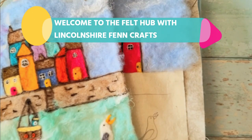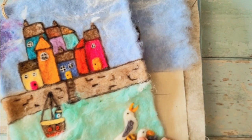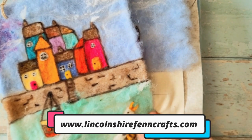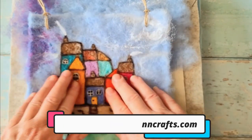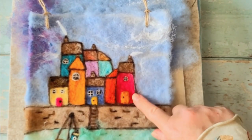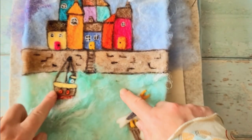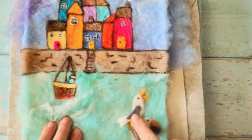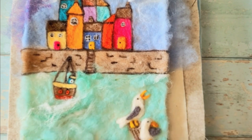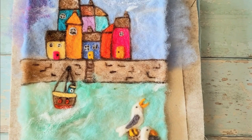Hi and welcome to the Felt Hub with Lincolnshire Fen Crafts. This is part three of how to needle felt this Cornish seascape. The last couple of parts we really focused on the sky and getting these houses blocked in with this gorgeous border that really makes everything pop, and today we're going to work on the bottom section — filling in the gaps, completing the boat, and doing these three-dimensional seagulls which are really the icing on the cake.